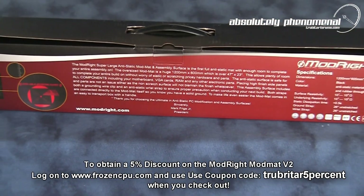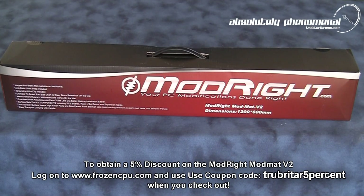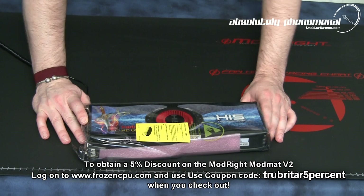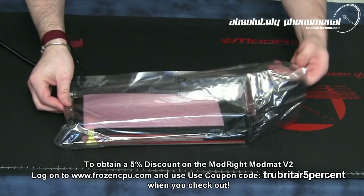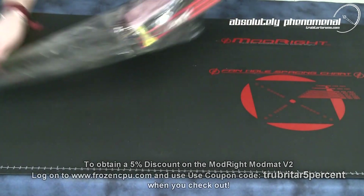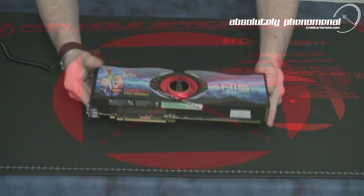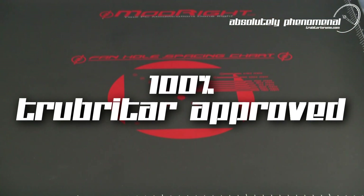ModRite's version 2 ModMAT is not only the largest anti-static work surface available to the PC enthusiast, it's also cheap insurance to prevent you from damaging your static sensitive electronic components during your next PC build, routine maintenance or repair. ModRite's version 2 ModMAT is 100% Troubadar approved.